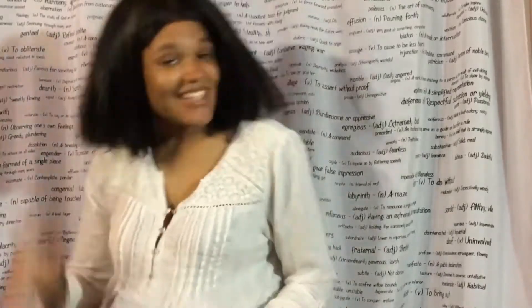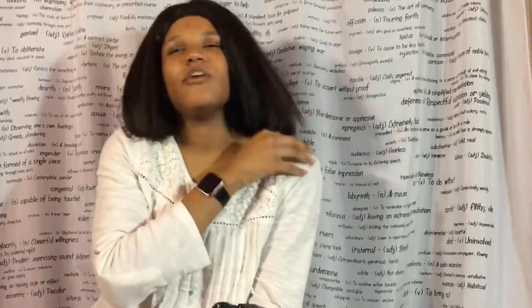Hello everyone, it's Marvelous Melanin here and welcome back to my channel. Today I'm doing a review of the Lumix G7. I'm going to get started with the pros and cons, go into detail from there, and then compare it with video tests and pictures to other devices I've used previously on my channel. Right now I'm using my iPad, which I think has the worst quality of them all.